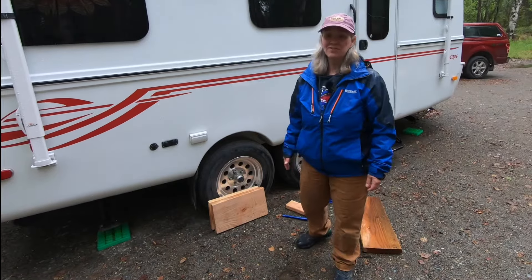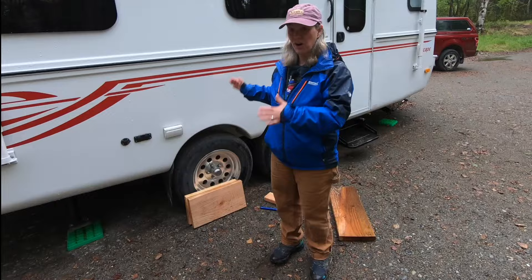Hey everyone, in today's video I want to show you a couple of different ways of how to jack up your travel trailer. I also want to talk about a couple of mistakes I made when it came to tires. So we're going to talk about jacking up a trailer and tire replacement. In the rain! Yeah, Alaska!